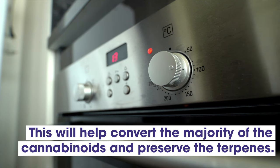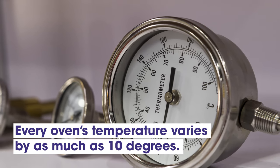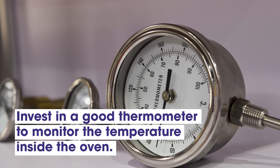This will help convert the majority of the cannabinoids and preserve the terpenes. Keep in mind that every oven's temperature varies by as much as 10 degrees, so invest in a good thermometer to properly monitor the temperature inside the oven.